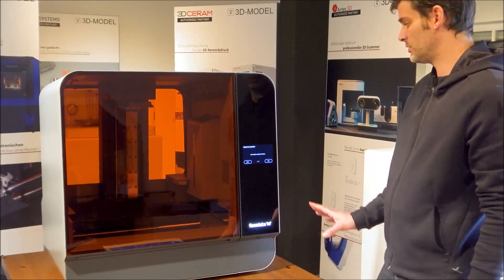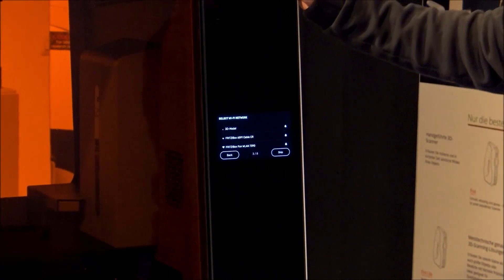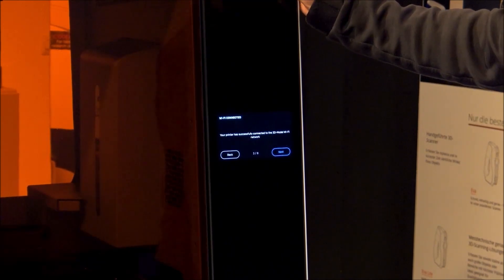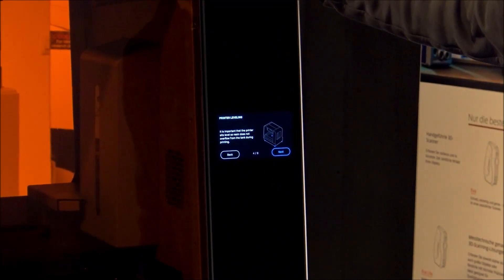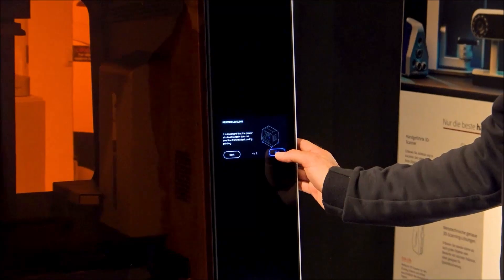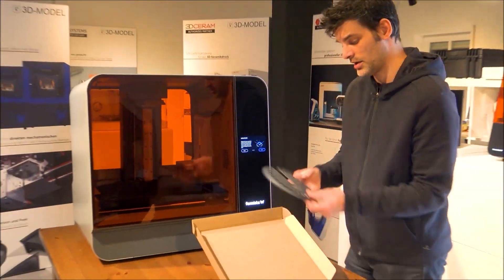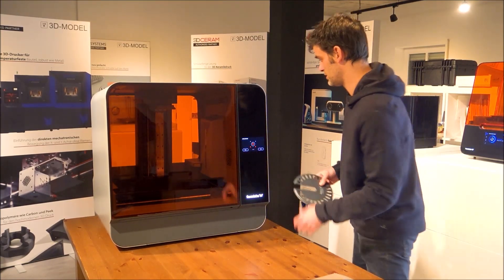The printer is now scanning for available networks. I am going to install it over Wi-Fi. I have entered my password and it is connecting. Successfully connected. It says it is important that the printer sits level, just like the smaller version, so the resin does not overflow from the tank during the printing process. We are going to level it — the printer came with a leveling disc. It's looking about level.